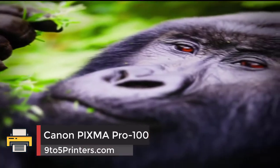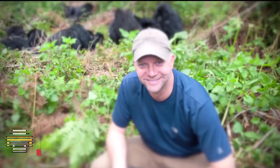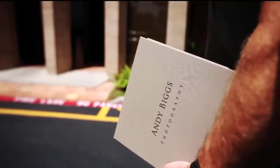Canon PIXMA PRO 100. Artists have long relied on the Canon PIXMA series for making professional great prints, and the PRO 100 builds on this long legacy. With generous paper trays and support for grayscale ink, the PRO 100 would be perfect in a professional print shop as well as in your home studio.